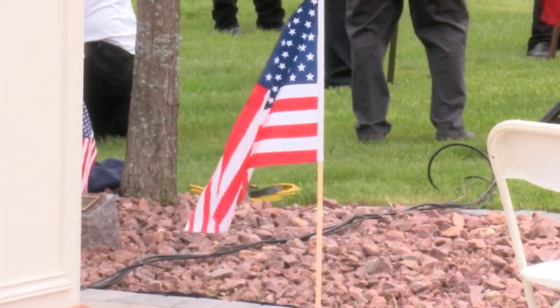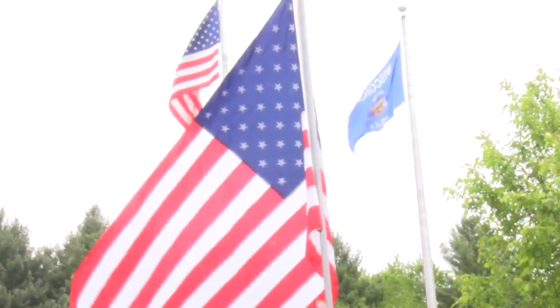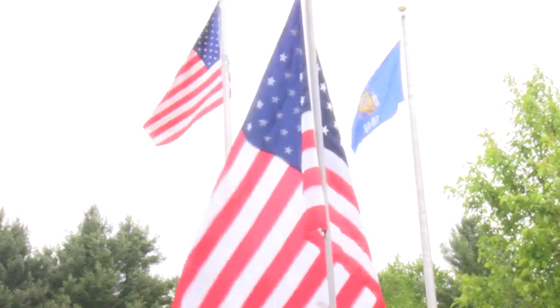According to the U.S. Flag Code, a flag should be retired when it's no longer a fitting emblem for display — when it's dirty, torn, or faded.